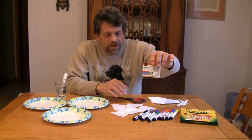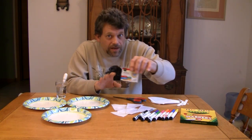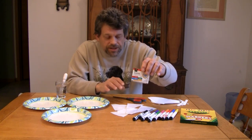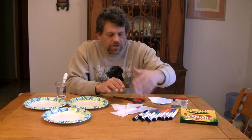And some food coloring for a little bit later on in the experiment. We're not going to use this right away, and you don't need to have this to do the experiment, but you will need some colored markers.